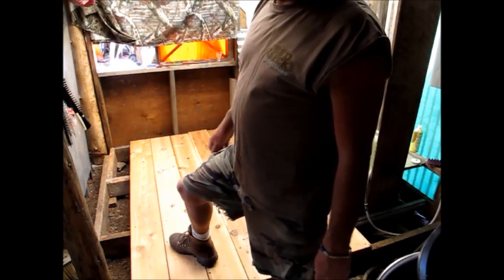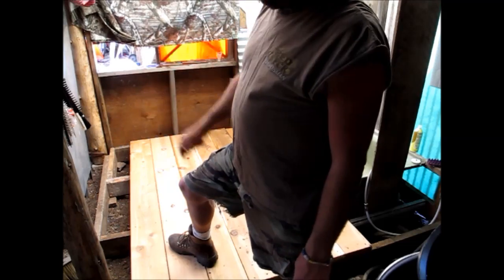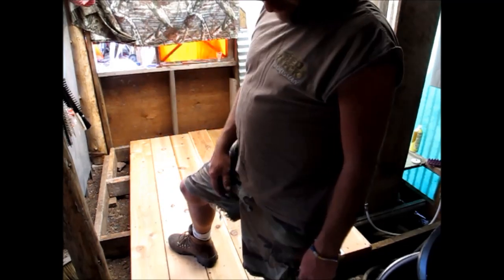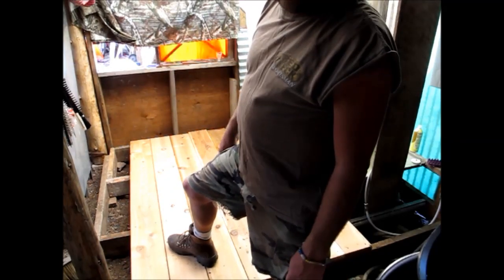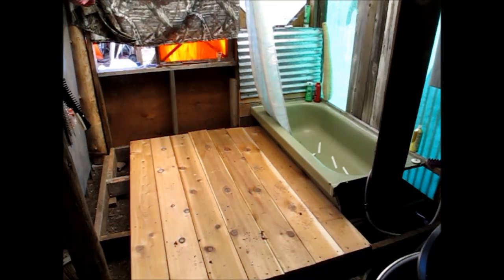Anyway, it's hot out here. I'm going to cut this last piece, get it in, then go get a refill on my tea and grab the sander. So good Lord willing the cricks don't rise, we'll be back again real soon.